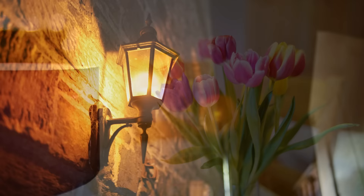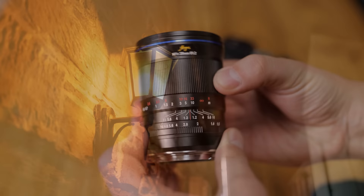I'd like to thank Laue for loaning me an early copy of this lens for evaluation, although as usual this is a totally independent review.